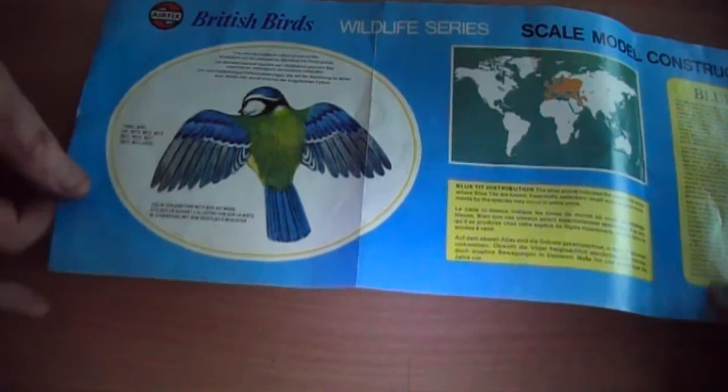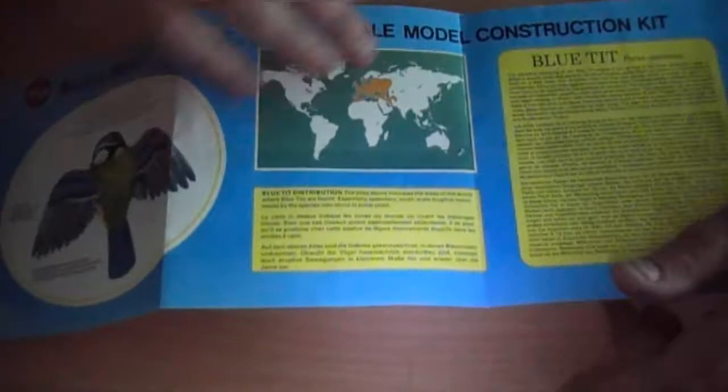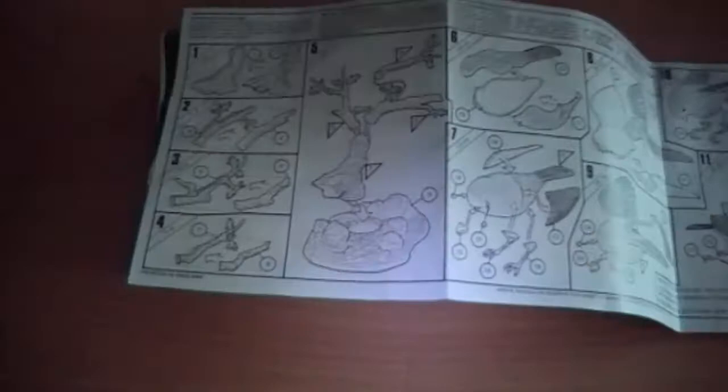The first thing to notice: there's no bag in there. It was already missing when I bought it — it was already opened. The instructions have the back of the bird painting, where it is in the world marked in red, and a little bit on what it eats and its habits down the side. Quite a bit of information, actually more than you get on the net.